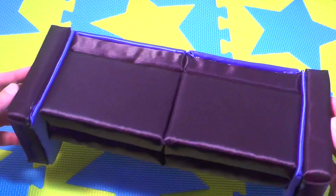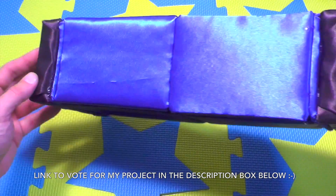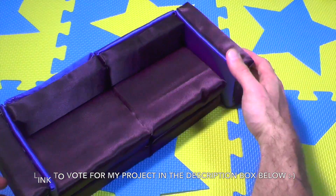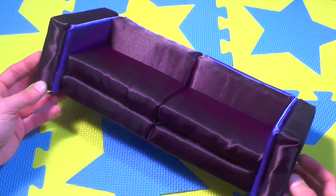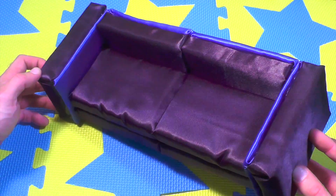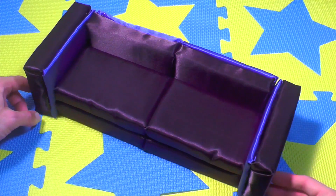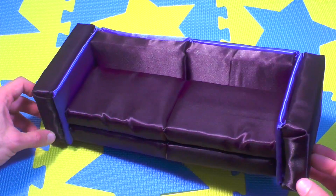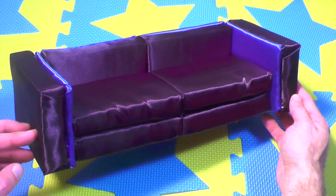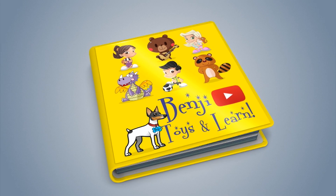Please vote for me on instructables.com for the Rainy Day Challenge — I'll leave you the link in the description box below. To help my channel get noticed, if you can share it on your social media you'd do me a great favor. Thank you so much and I'll see you in my next video — arrivederci!